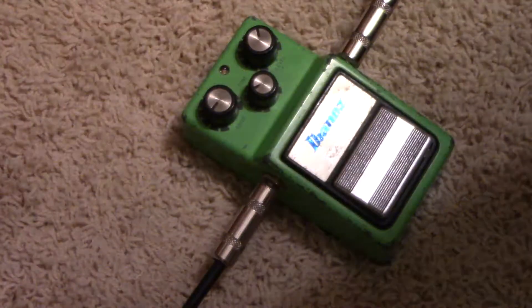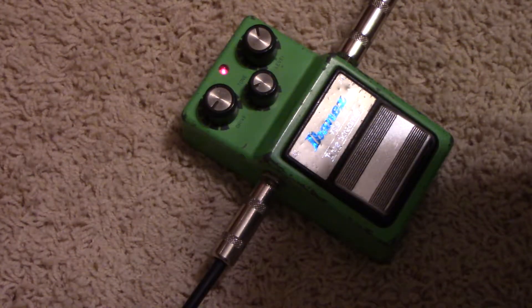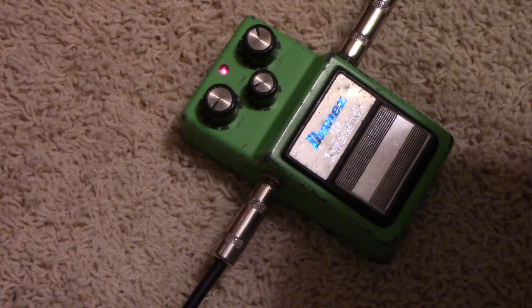We've got this really great 1968 SG Custom. Hard to see it but she's there. Great guitar — triple pickup by Vinnie Boyd, just a sweet guitar. Here's the clean sound. Just a nice tone. Let's give it some gain now.